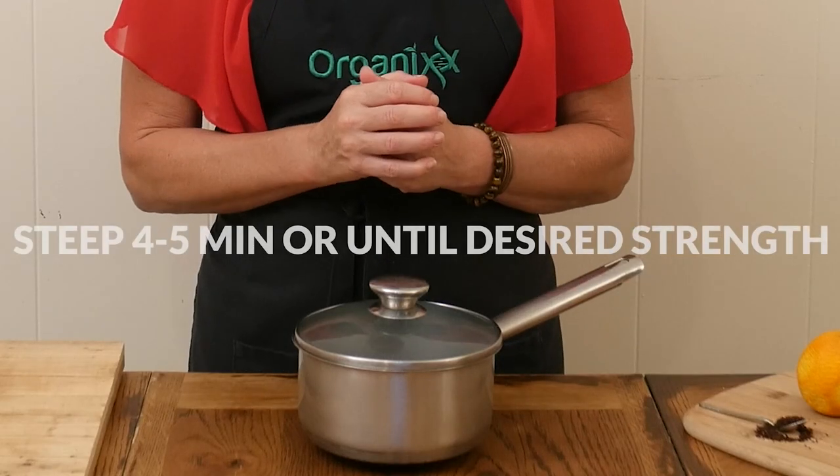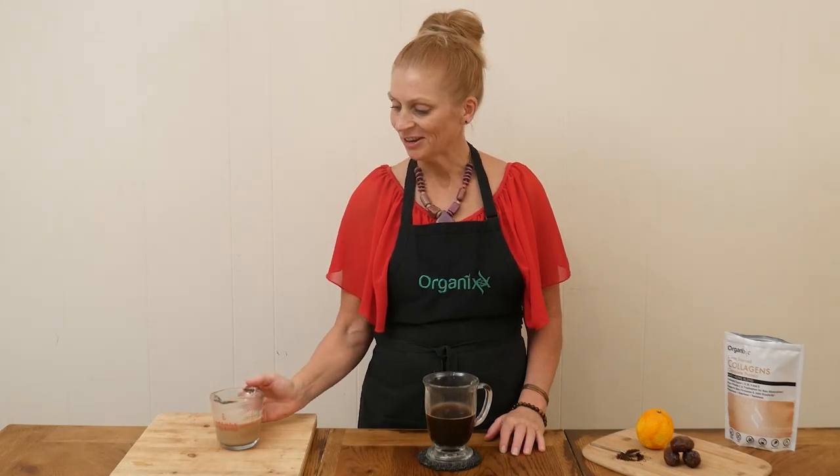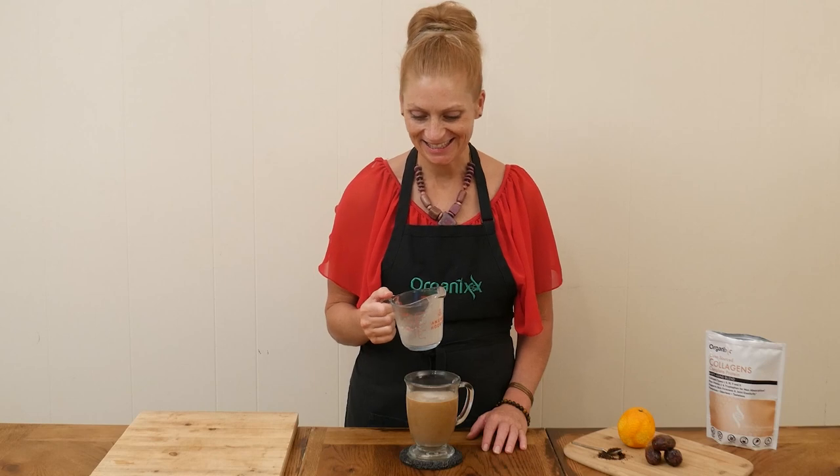Then we're going to filter it out, and it's all ready. Now we're ready to add in our blended date milk. I'm going to give it a stir and then give it a taste. Now it's time to give this date sweetened coffee a try.